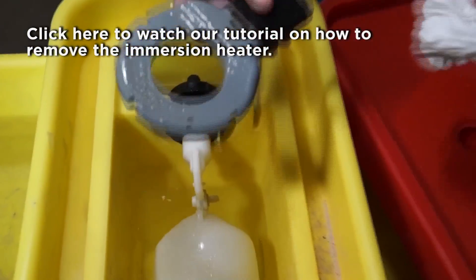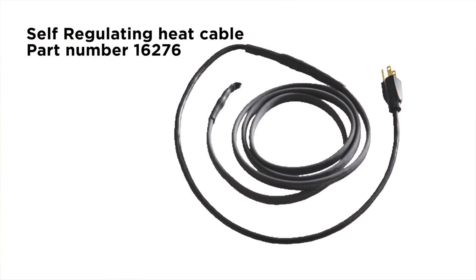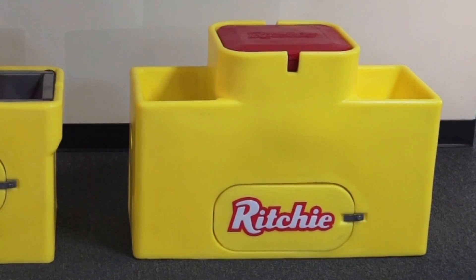The self-regulating heat cable has the ability to regulate the resistance in the cable at every part of the cable. So if one part of that cable gets cold, it's going to change the resistance there, and that part of the cable will get warmer. The self-regulating heat cable is left in place but is unplugged in the spring and plugged back in in the fall.